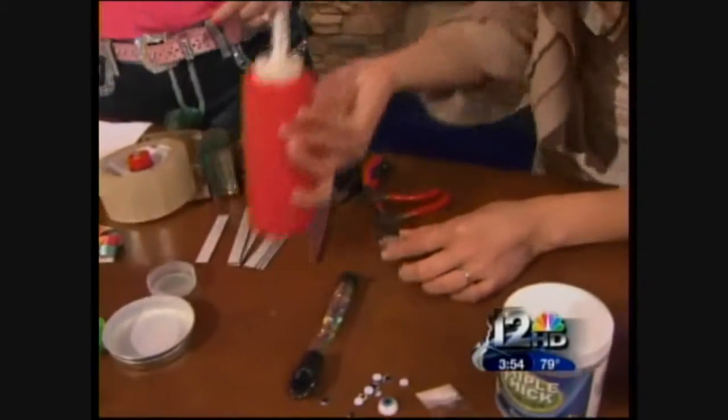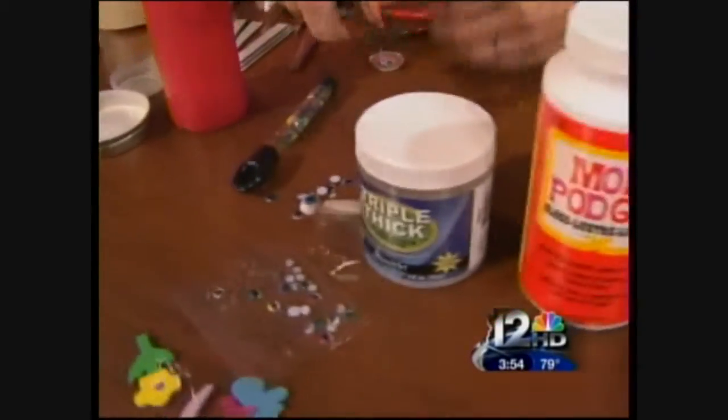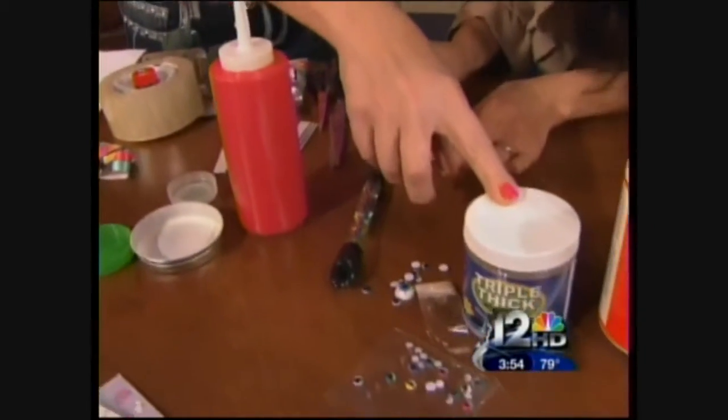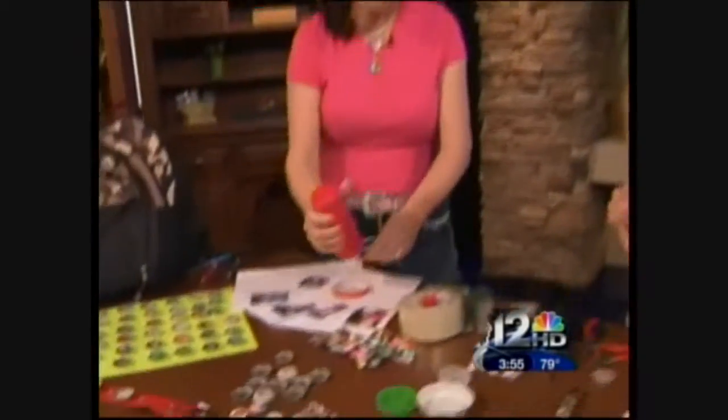Now what we want to do is use a glue product. You could use Mod Podge, you could use Elmer's glue, but really my favorite is this triple thick glaze — the key thing is it's a clear glaze. Now this is very awkward for young kids to use, so my little tip of the day would be to use a regular mustard or ketchup container that you get at the store and fill it up with your product. This is good to use with paint too for young children.